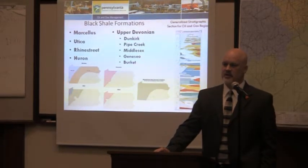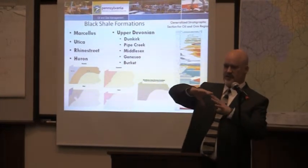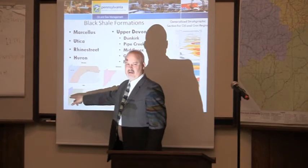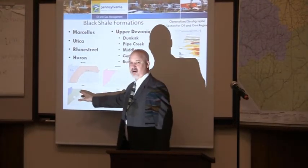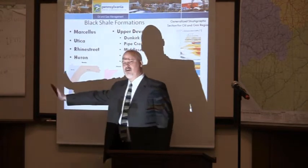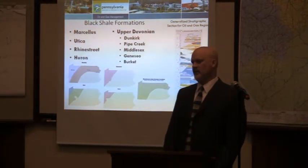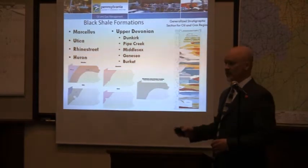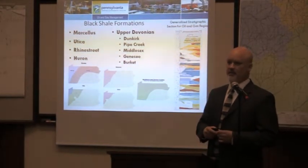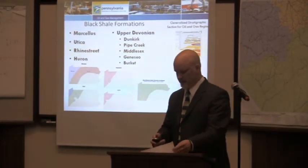Although a geologic map will show the Utica as being much more expansive than the Marcellus, we think its productive reach here is significantly smaller. Moving from the dry gas area farther east, you start to encounter natural gas liquids, and in western Ohio they're actually producing oil out of the Utica. My hope is that all these shale formations are developed off the same pad using the same infrastructure, to minimize the footprint that would otherwise result.